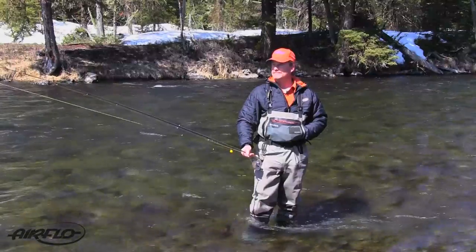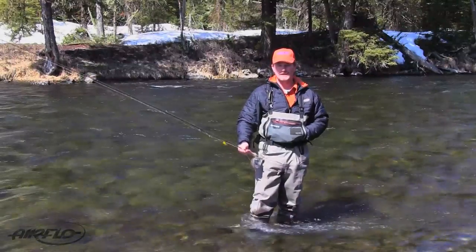It's springtime on the Madison — this is my home waters. I'm Kelly Gallop and I'm here to talk about fly lines.